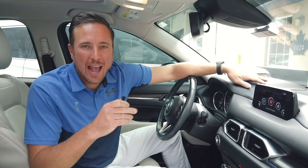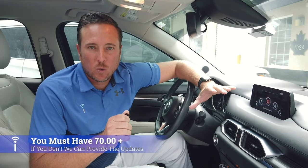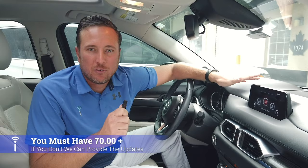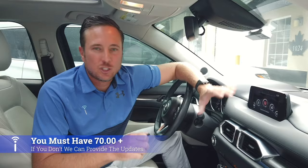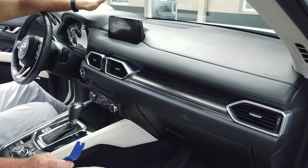It's very important to know you have to have the proper update installed on your Mazda Connect system before you install your hub or the wiring. If you don't have the 70.00 or higher update, you will need an update — we can help you with that and we have a separate video showing how to do it. This particular vehicle already has the update, so we're ready to install the media hub.